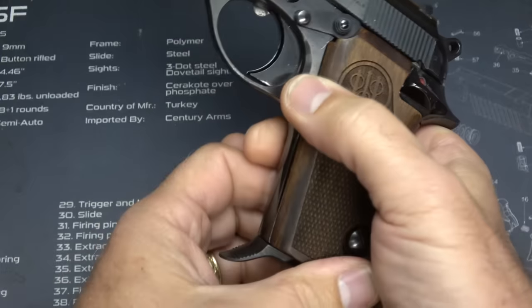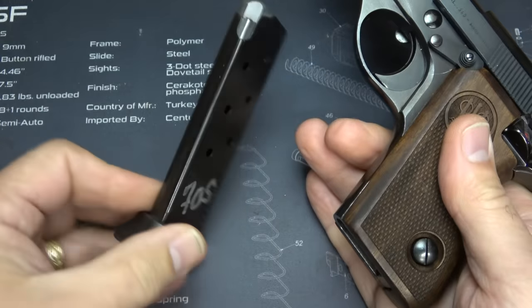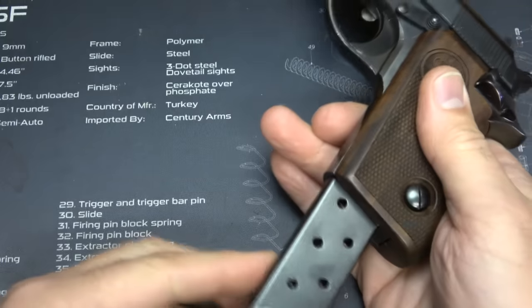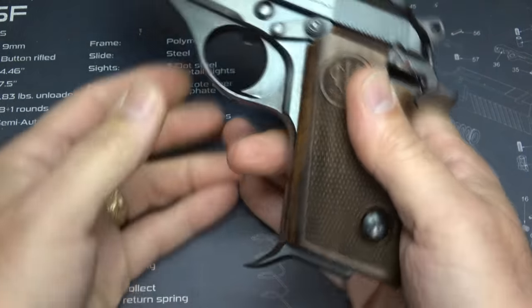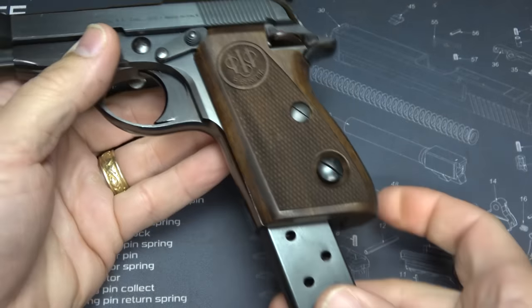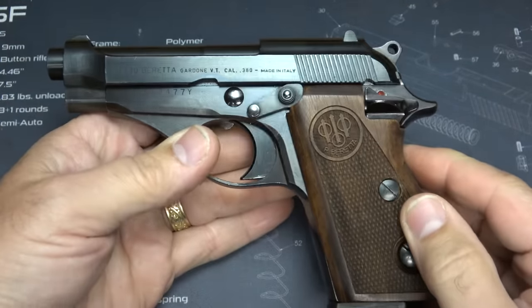Extra magazines can be a little difficult to find, but they run about $40 usually. Triple K makes some, and a couple of other different companies as well. This is kind of a collector piece, but there are things available out there for the Model 70S.